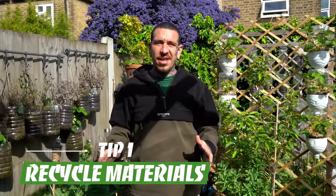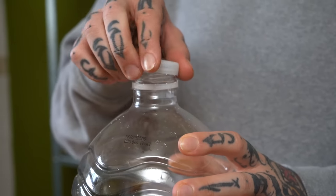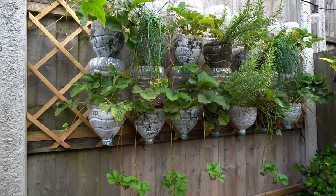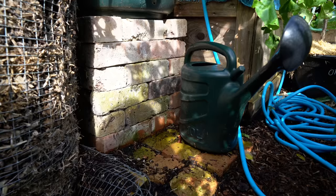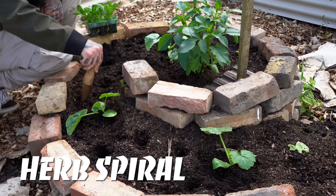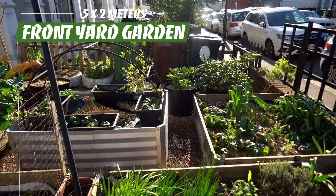The first thing I would highly recommend is to recycle old materials. It's extremely cheap, it's going to help you reduce your waste, and there is a huge variety of things you can bring into your garden and give them new life. We use plastic bottles to create vertical gardens, just making sure that you select HDPE2 plastic, which is the safest plastic to use in the garden. But also old bricks that you can use for a fireplace or to raise your water tank, to create the border for a nice flower bed, and old tires that you can convert into pots for your plants, like we did for our front garden.